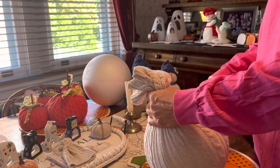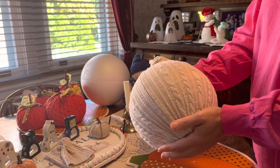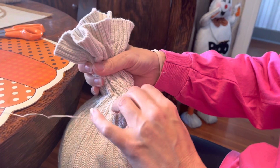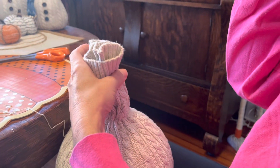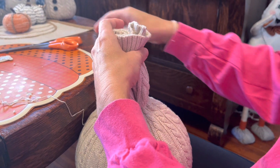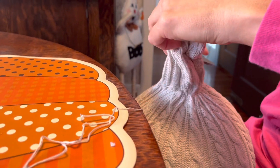I have all this extra material, so I'm going to stitch close to the bottom to make it nice and tight. I gathered this up and weaved the thread inside and out to pull it tight. I wanted to do that first to make sure I liked the way it looked before actually cutting the fabric off, because once you cut it off that's it. So I'm going ahead and cutting the fabric off.